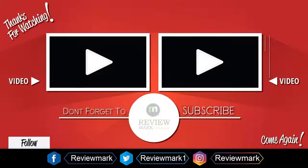Thanks for watching. Check out our other videos and don't forget to subscribe.